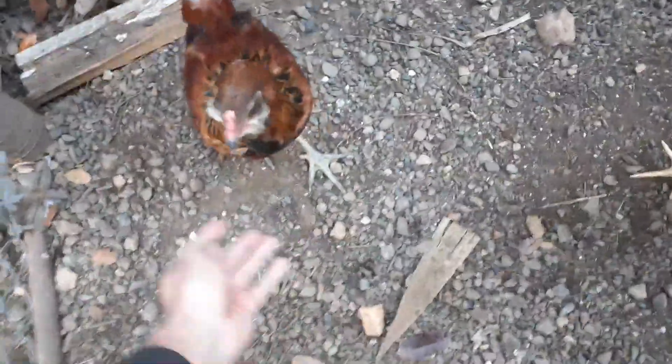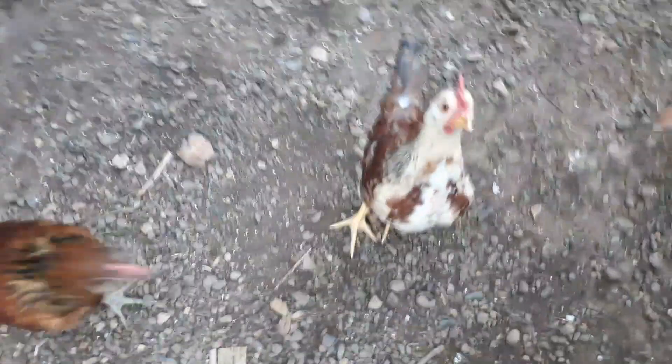Hello brothers and sisters in Christ. These guys right here are my little guys — they're not little anymore. There's two of them; they used to be my baby chicks. I got a surprise last night.